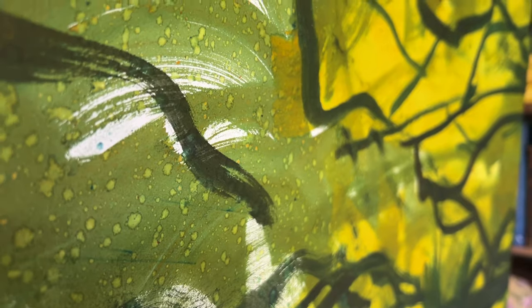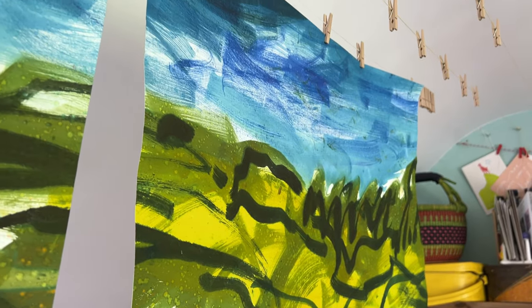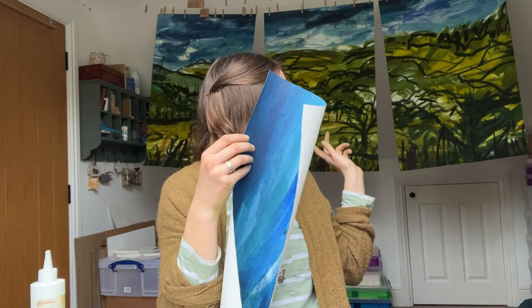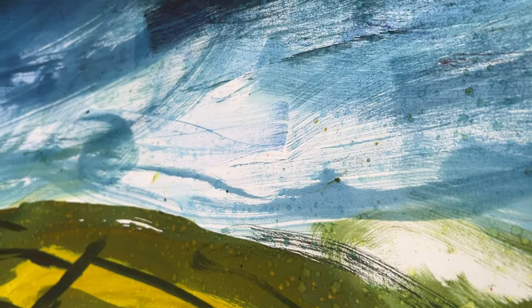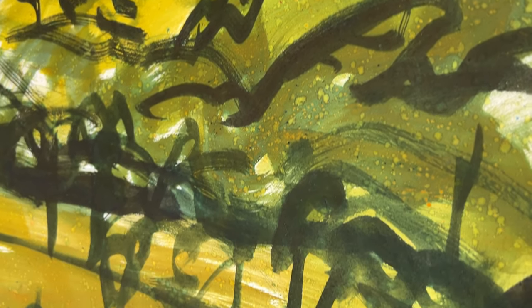As a thank you for making it this far into the video, I'm putting all the collages I've made and the three pieces behind me on my shop — there's a link in the description. I'm putting them on for a reduced price, just because the paper isn't really thick. For the pieces behind me, I feel like they could do with being dry mounted, but I'm going to send them rolled up if they sell. It's just not the best paper since it was an experiment — those three are going on my shop as well as all the collages.